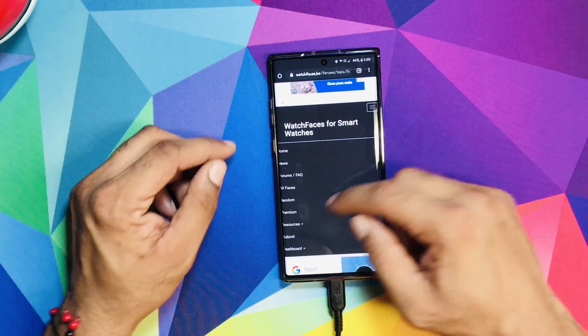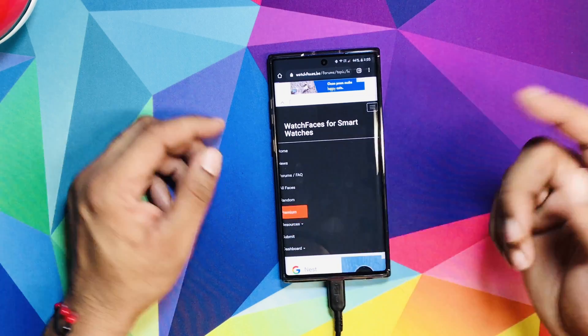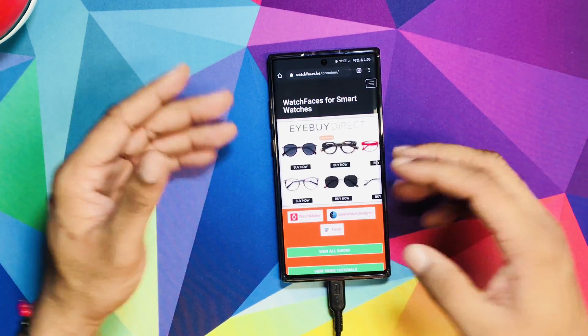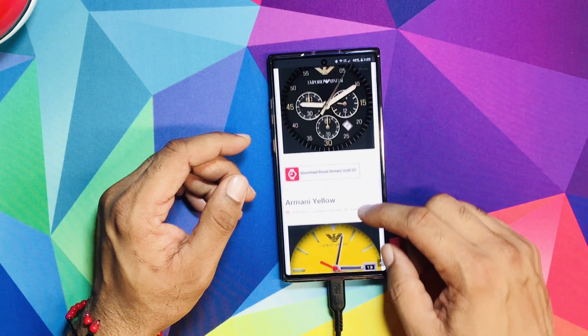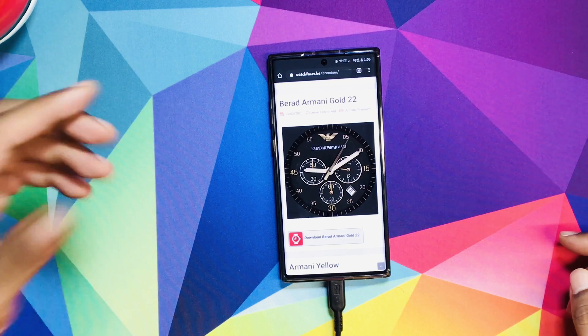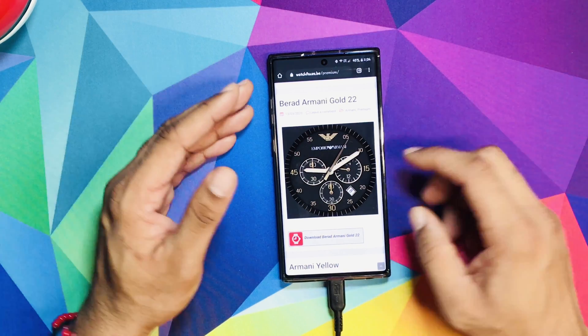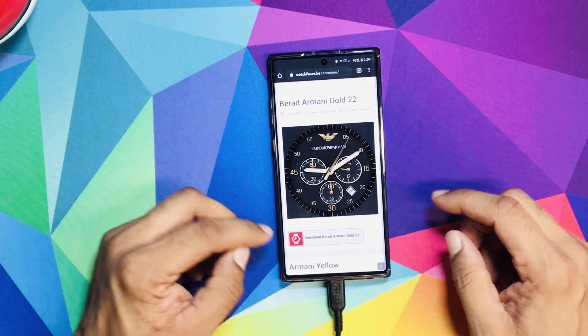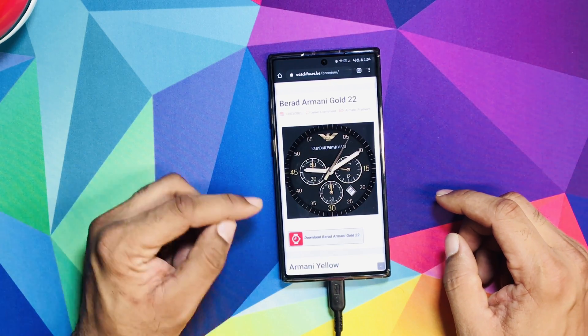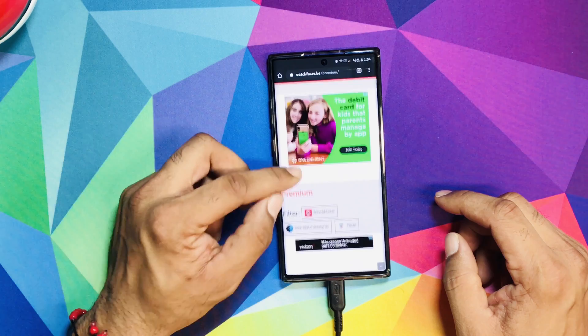You go here and under premium you have to sign up to this website — it's completely free. First thing, let's go with this Armani one. When you get the watch face, you have to make sure it has the Watchmaker logo. If it doesn't, it's going to have the Gear Watch Design logo, which is a different app.